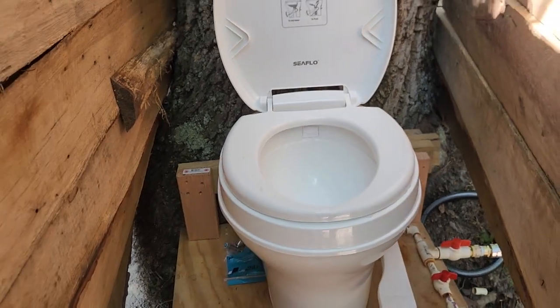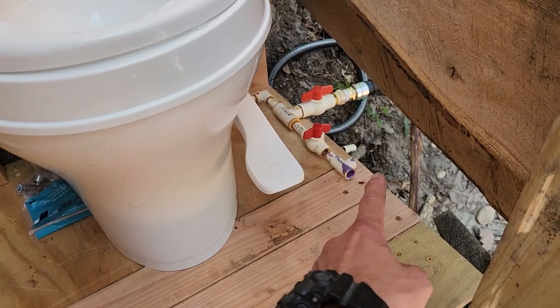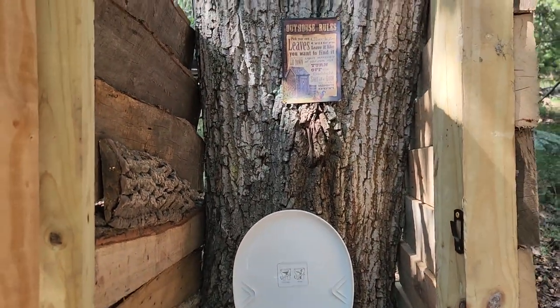Everything is just really great, pretty happy with it. I left this valve with a tee so I could tee off to a sink, tee off to a shower, etc. So more to come — hope you enjoyed it.